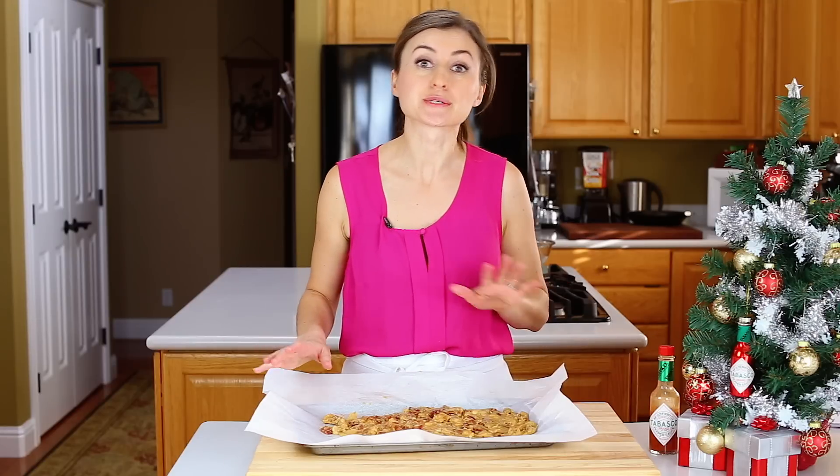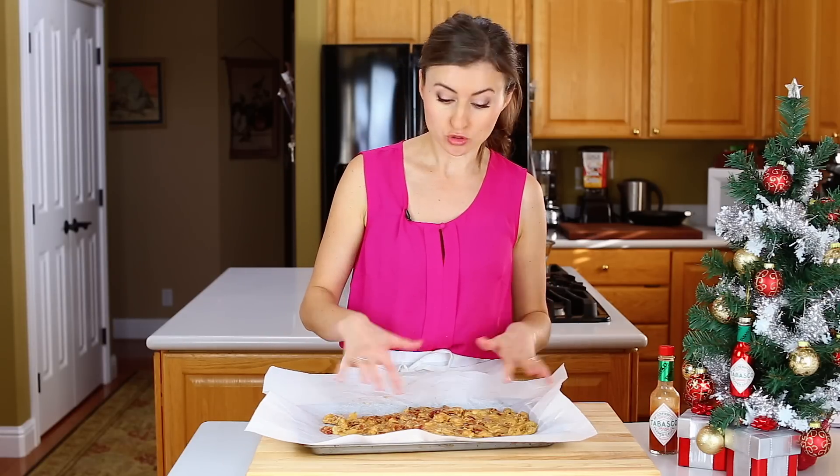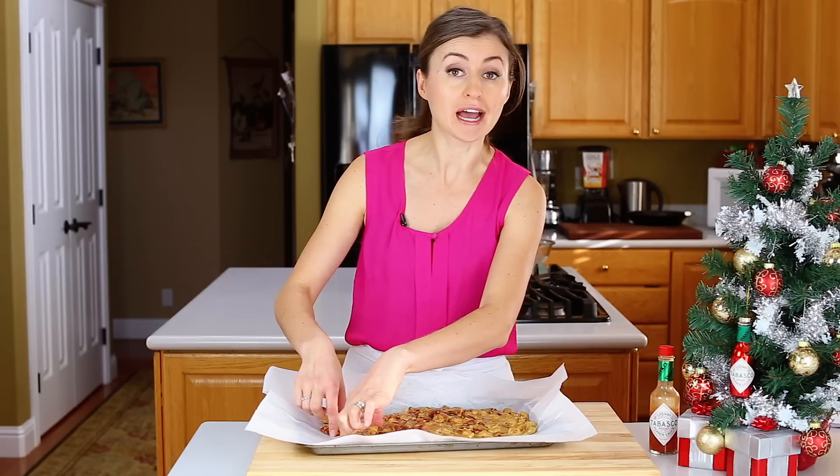Our bacon brittle is ready to be enjoyed. You know it's ready when it's cooled to room temperature and it's firm. Just break off pieces — they don't have to be perfect.